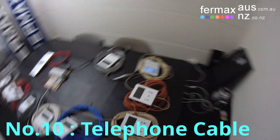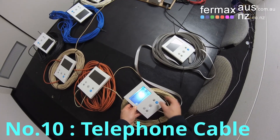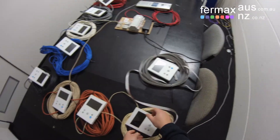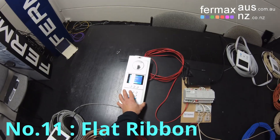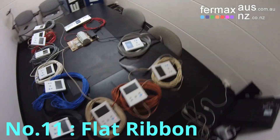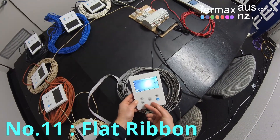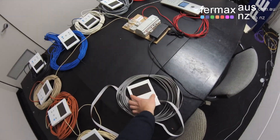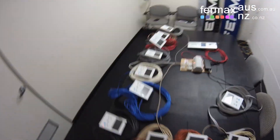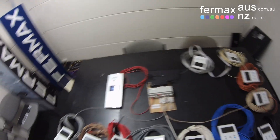Very thin telephone cable. And lastly, monitor number eleven is connected via two cores of this thin flat ribbon cable. So there you go — demonstrating the power of the Fermax DUOX two-wire non-polarity video intercom system. This is Josh from Fermax Australia. Bye for now.